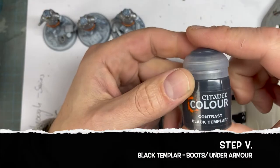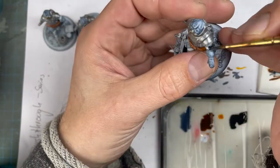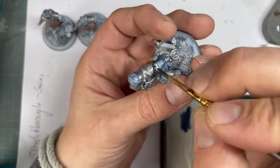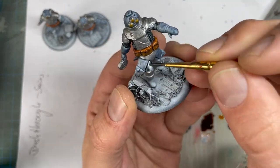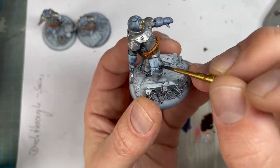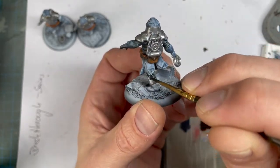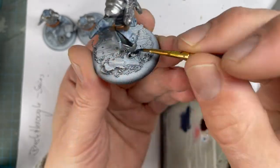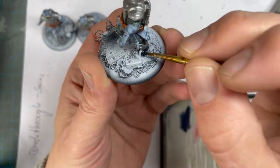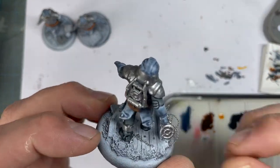For the next step I use Contrast Black Templar. This Z4 Grenadier is the only one who has black clothing underneath his armor, and black boots as well. I thinned the contrast paint down just a little bit so it flows very well on the model.